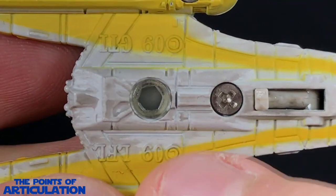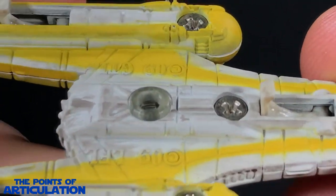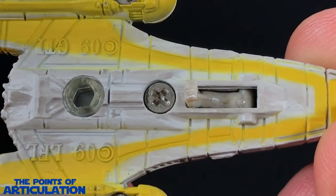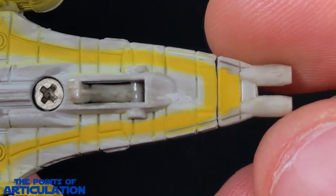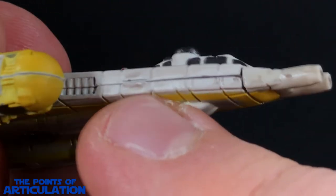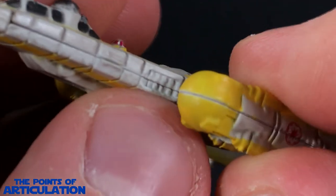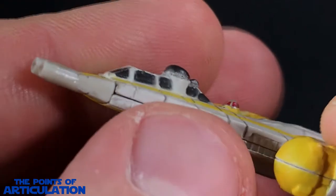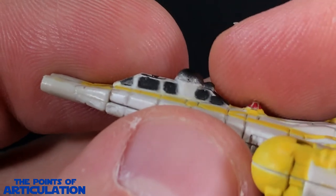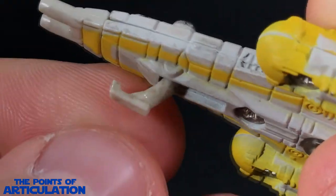Check this out — the copyright markings and then this beautiful mold going down the center, raised up, looking very nice. I love this ship. On the sides there's some beautiful molding as well. I don't think I mentioned it, but we do have a pilot and a gunner in the back, which is pretty neat.